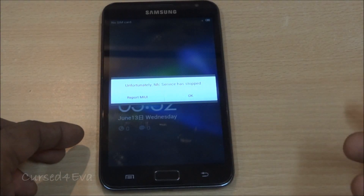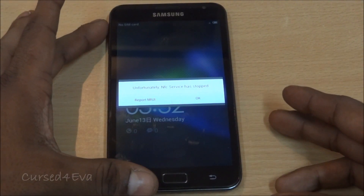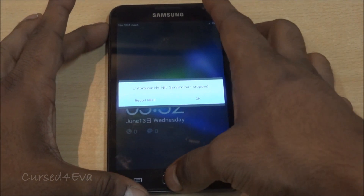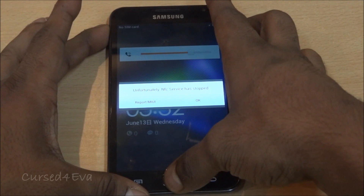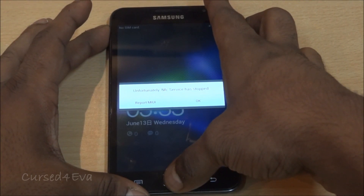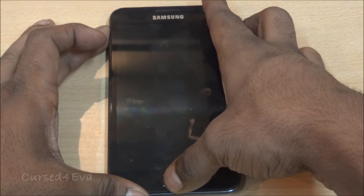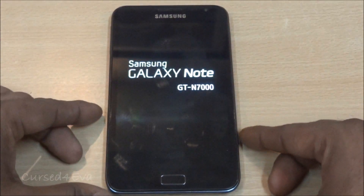Now scroll down and tap flash firmware, hit continue, and wait for this to be done. Once you are back up, don't worry about any errors that are thrown up. Just hold the volume, power, and home buttons at the same time and you will reboot back into recovery. Once you see Samsung Galaxy Note displayed, you can let the keys go.